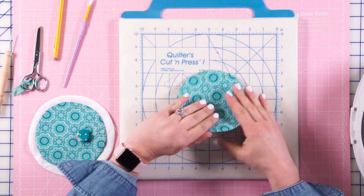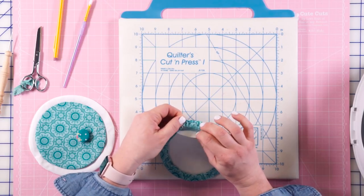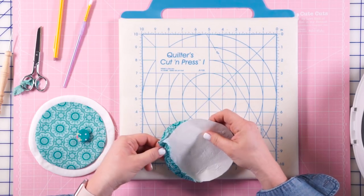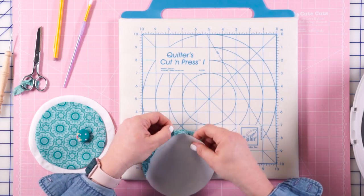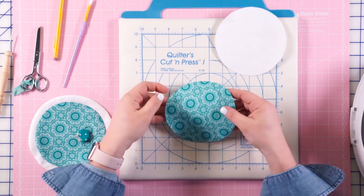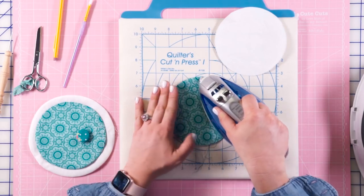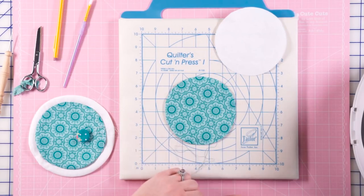Now that my piece is cool, I'm safe to come in here and pop out the paper. I want to disturb the outside as little as possible, so I'm just slowly pulling this out, keeping that edge intact as much as possible as I remove this piece of wax paper. And there we go — I can just touch that up if it needs a little extra attention.